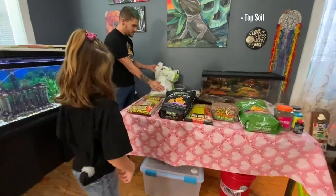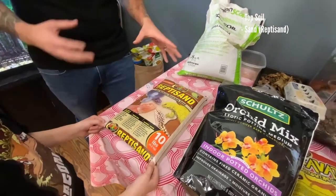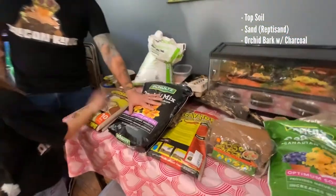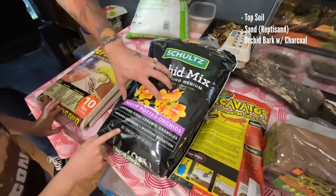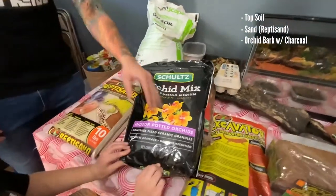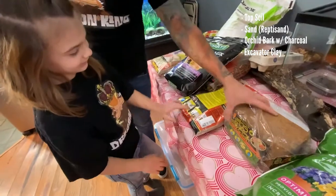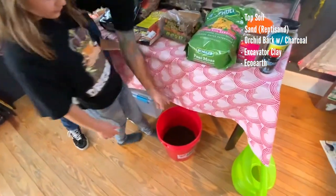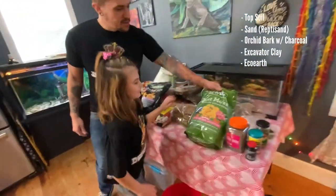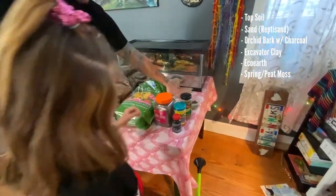So what we have in it: we have topsoil, we have sand — this is Reptile Sand, though I do recommend regular play sand. We have orchid bark with charcoal — I found this because I was going to use Reptile Bark and then charcoal separately, but I'm going to give this a try. We have some excavator clay to kind of harden things up. We have Eco Earth, which is prepared right down here — one brick filled up about a little less than half this bucket. And we have spring moss, which is going to hold the moisture.